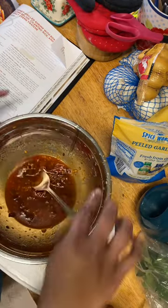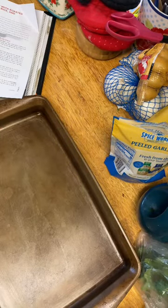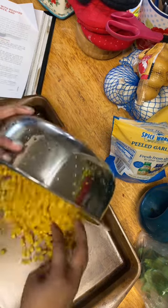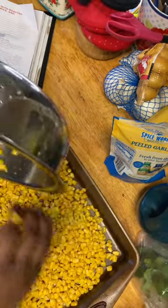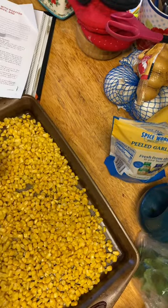Now while this is marinating, we're going to get started on our corn relish. I'm going to preheat my oven to 450, and then take my corn and spread it out on this sheet. This is frozen corn that I just defrosted — two 12-ounce bags. I wasn't sure if 12 ounces would be enough, but I'm sure there's going to be plenty left over.